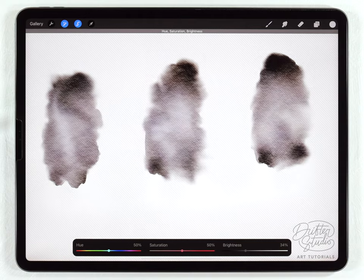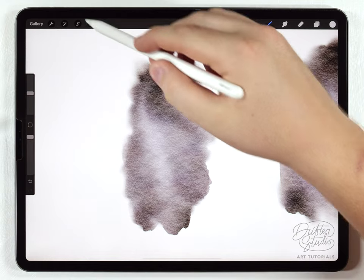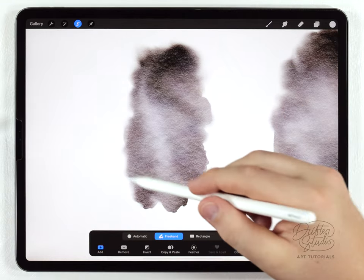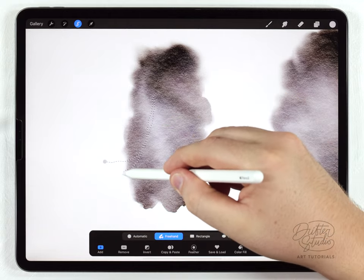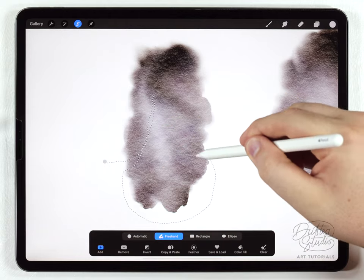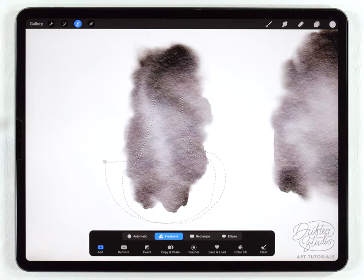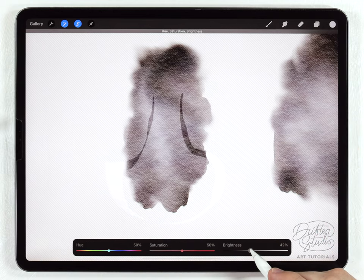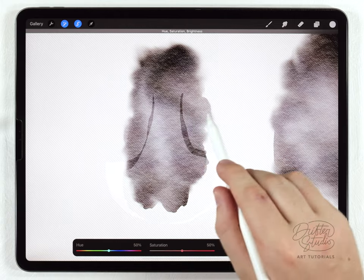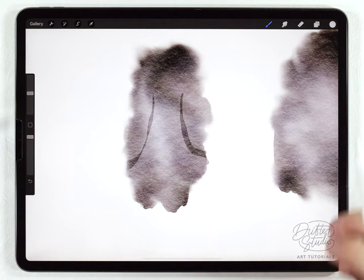Next I can define the wings using the selection tool. I'll make a selection that curves around the side, circles back around the bottom, does the same thing on the other side, and connects back. Then I'll go to hue saturation and brightness and darken that area to create a shadow suggesting a wing. That's the main body, and I'll go ahead and do the same thing to each one.